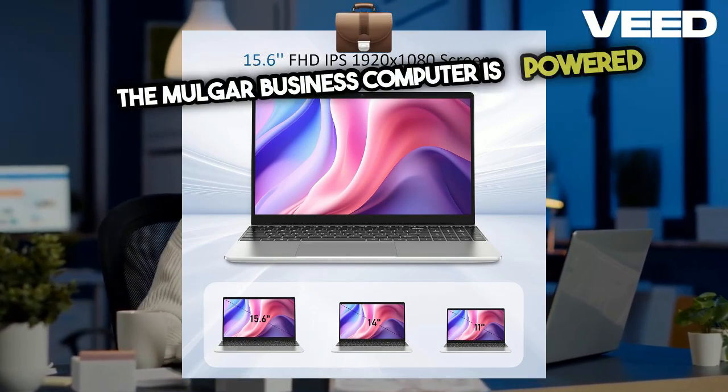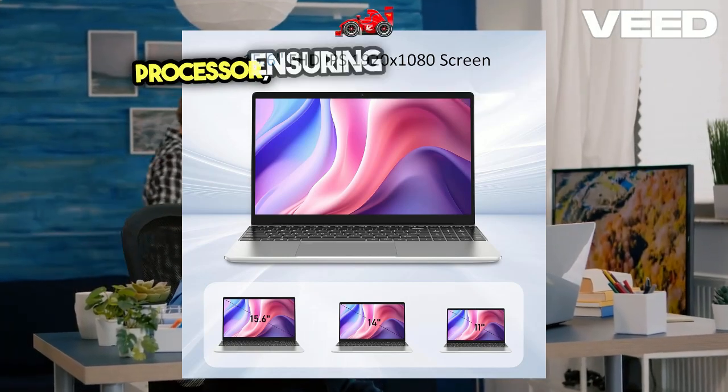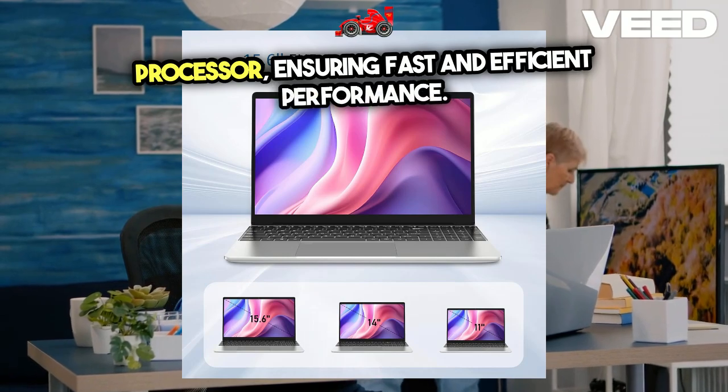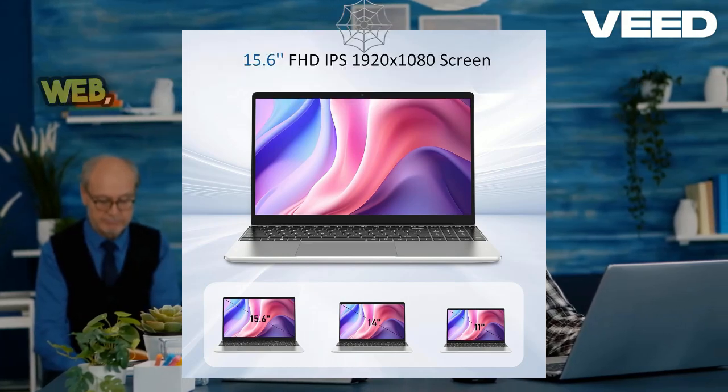The Molgar Business Computer is powered by the Intel Celeron J4125 processor, ensuring fast and efficient performance. Whether you're multitasking, video editing, or browsing the web, this laptop handles it all seamlessly.